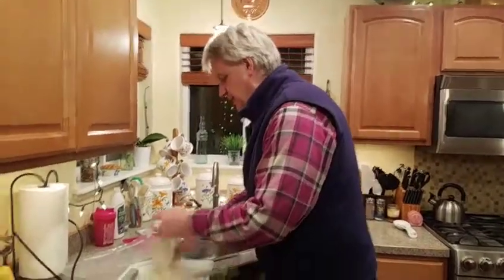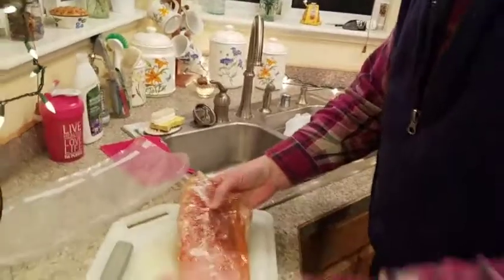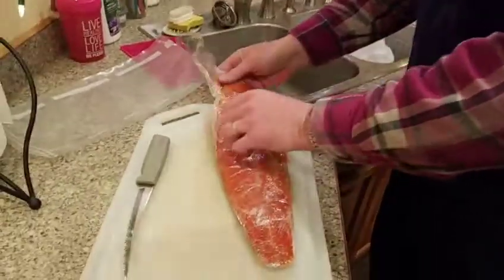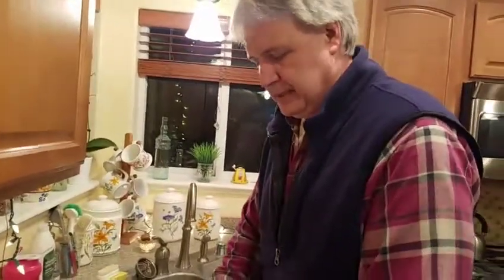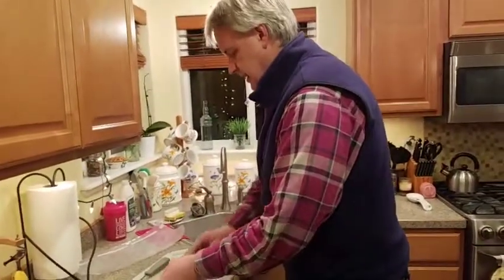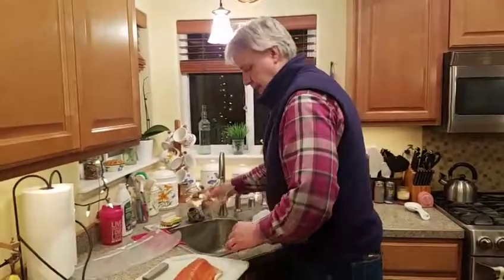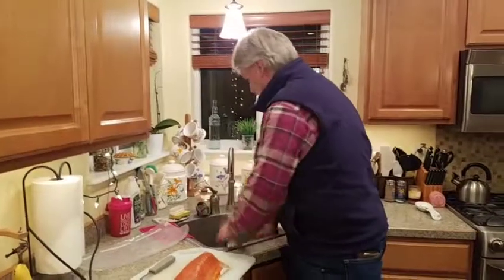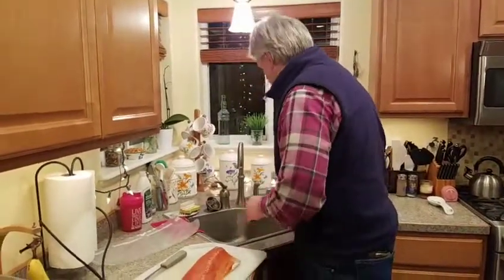Just to show you what this looks like — some of the cooking groups that I belong to, people have said that they would like to have salmon, but would like to have it be boneless. They don't like the pin bones in it. It's a pretty simple process, and in actuality, any trout or whitefish, if you're back in Minnesota, would kind of have the same bone structure in them, and you could go through the same process with them.